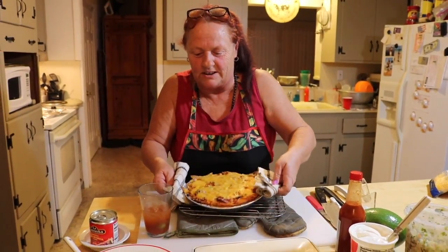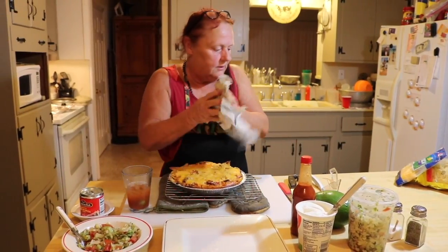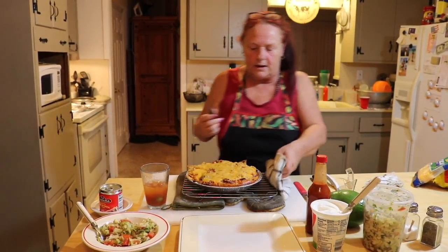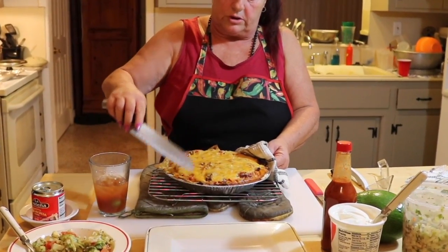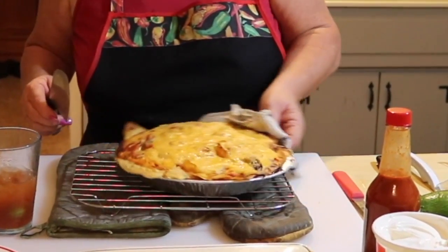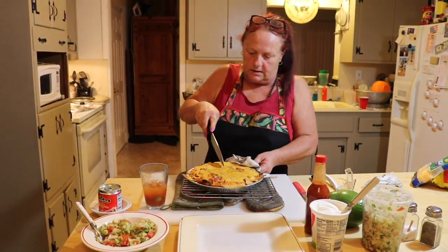I've never actually cut one right out of the oven but I'm gonna try — let's hope it does good. If not, I'll tell you to come back in a few minutes. See how the little tortilla chips stick out? Since I'm gonna try and make this pretty, I'm gonna cut it over here.